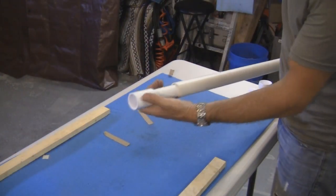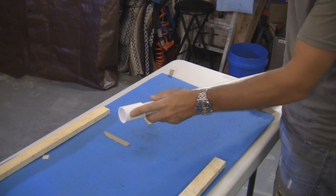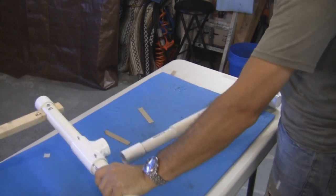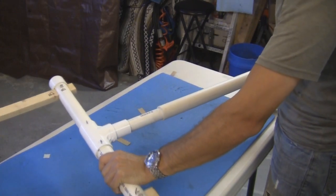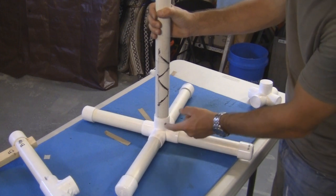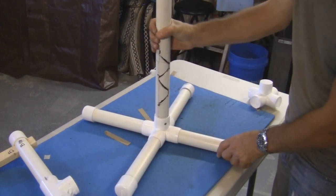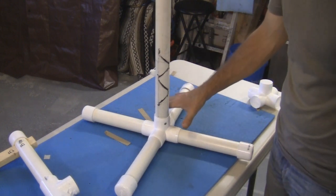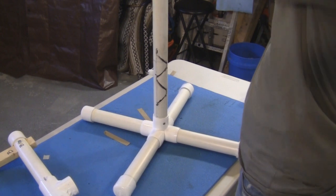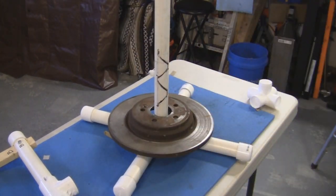For the top end, all I did was put a one inch PVC coupler on the top here and that fits just nicely into the inch and a quarter. You may want to drill a hole and put a screw in there because the momentum is going to make it want to turn. Also, if I'm using this on a concrete floor, I'll take an old brake rotor and just lay it on top for weight.